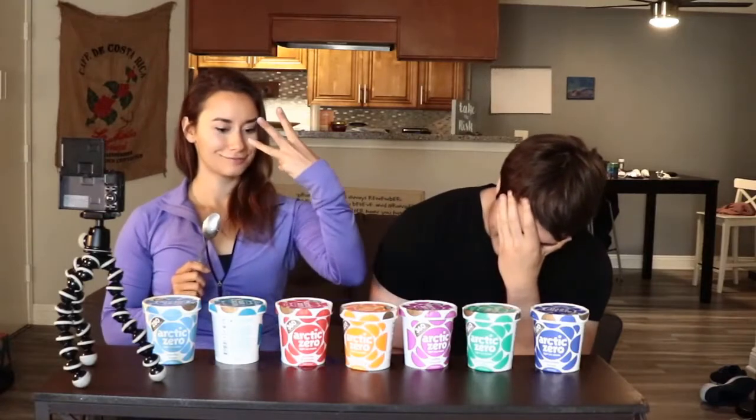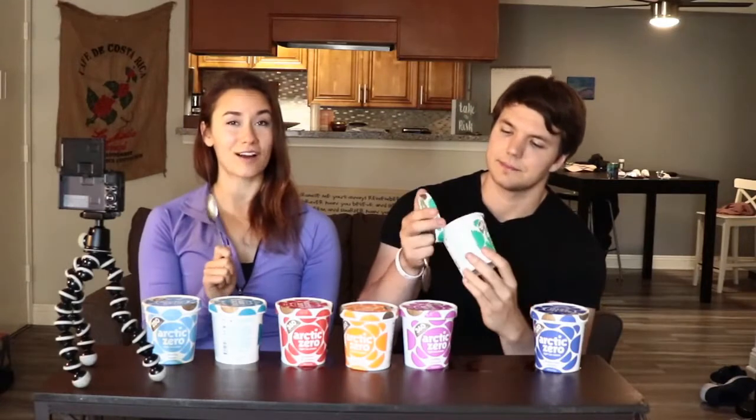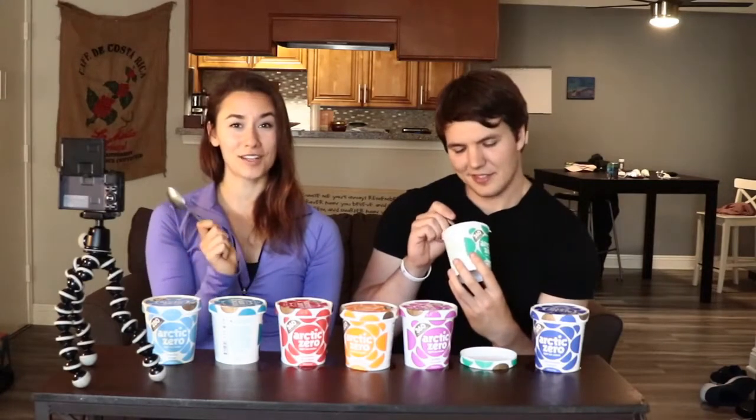We only have three left — I'm getting a headache. The good thing about these though is that they're pretty low in fiber. These only have three grams of fiber per scoop. And if you guys have ever had a whole pint of Arctic Zero — the old kind — to yourself and then you were not in a good spot digestion-wise for the next couple of days, that's why.